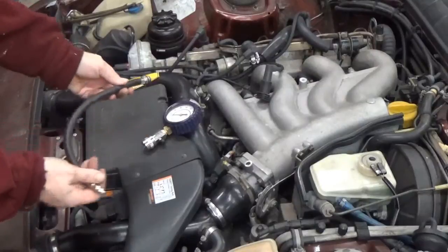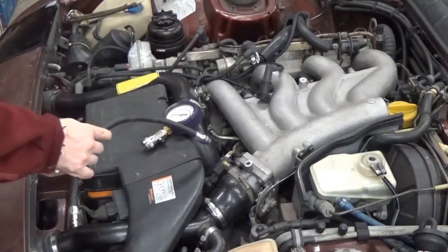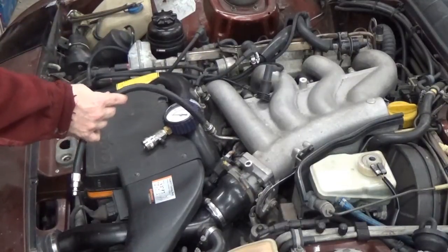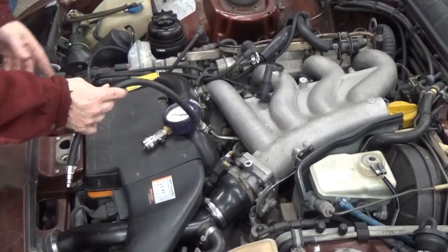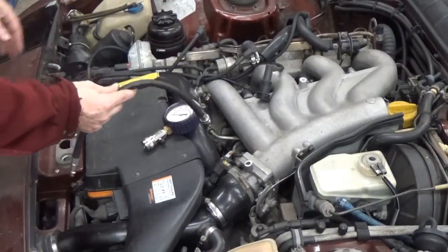I've removed all the spark plugs and I've pulled out the DME relay which runs the fuel pump. Alternatively you could pull the fuse for the fuel pump. You're going to crank the engine over and you don't want the injectors firing fuel into the cylinders when it's not igniting, because they'll puddle up with fuel and can wash down the cylinder walls.